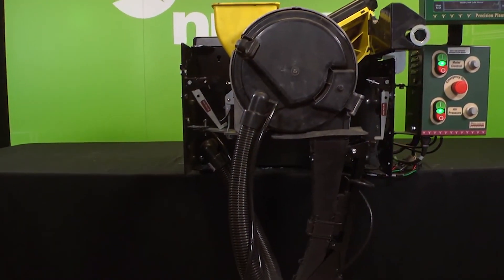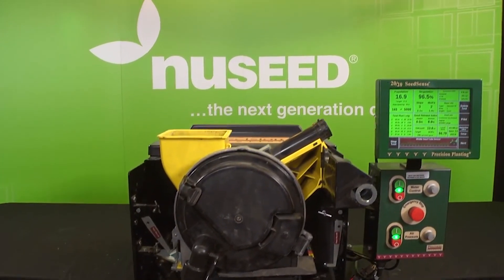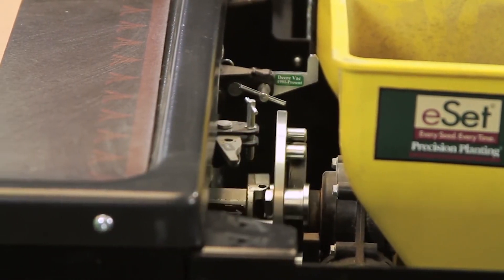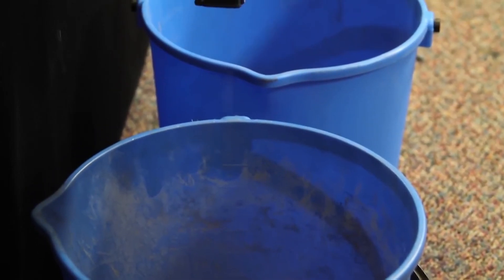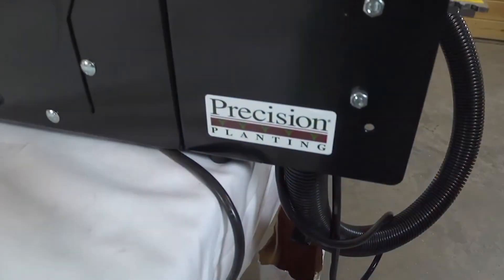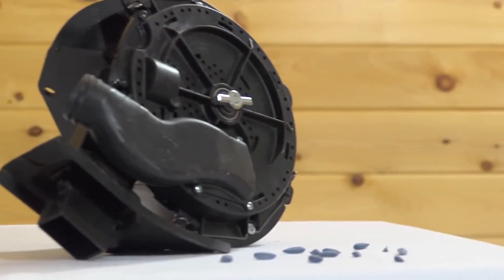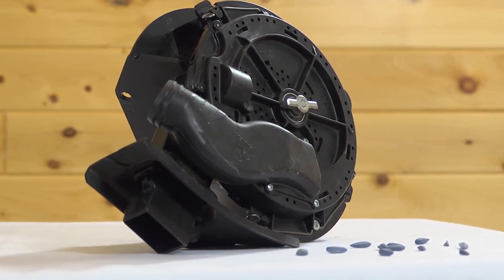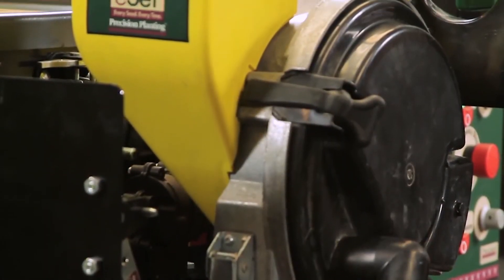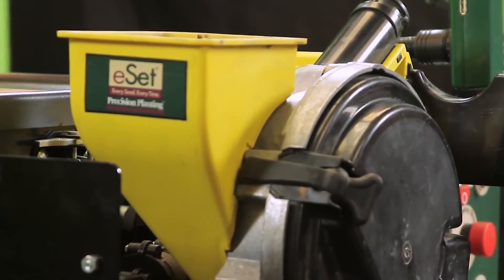Precision Planting's MeterMax Ultra test stand allows you to test each of your meters individually to determine the best method of planting for each seed variety. The end result is a more consistent seed drop and better overall efficiency. The MeterMax Ultra is able to test meters from nearly every planter manufacturer in the U.S., and it also provides the luxury of calibrating each of your meters before any seed actually goes into the ground.